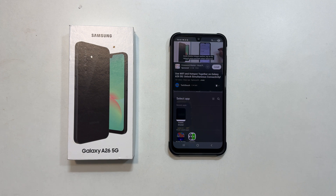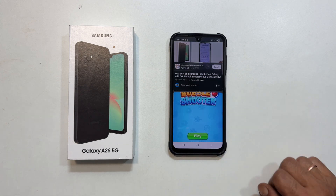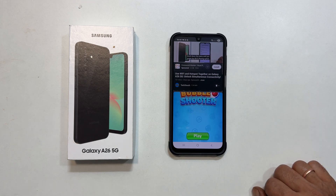Next, select your second app from the recent apps panel. You will now see both apps side by side, ready for simultaneous use.